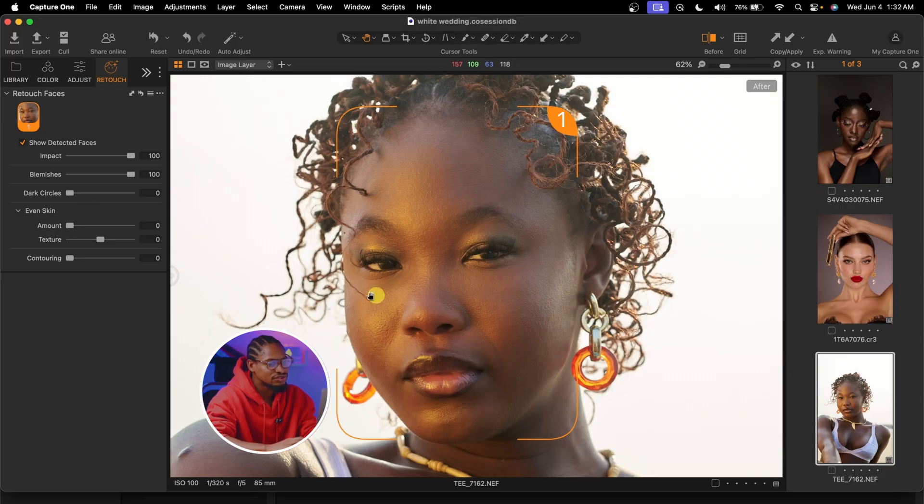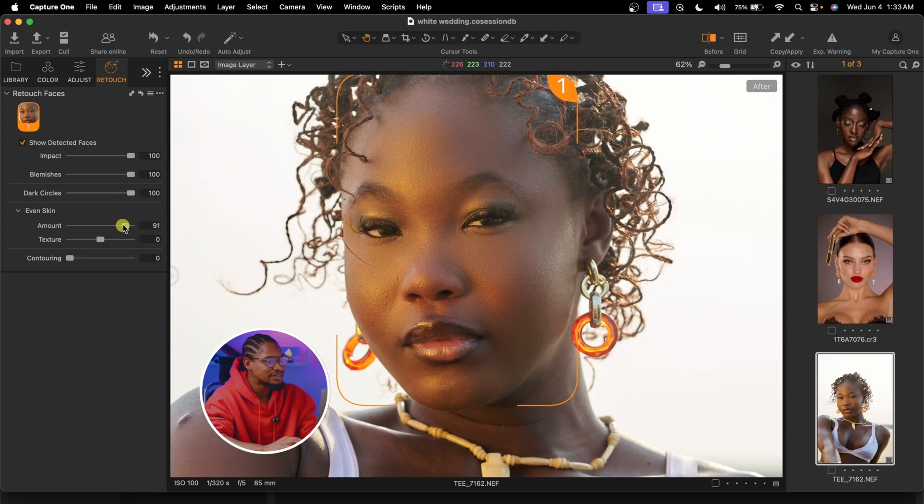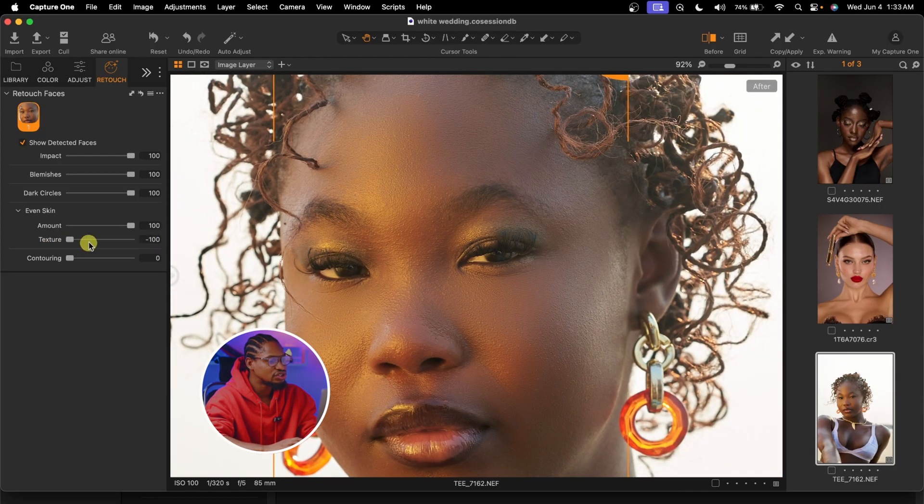Not just that, you can also remove those dark circles under the eyes. To do that, just come to the dark circles slider and move it up — it's going to brighten those dark circles as you can see. See the before and the after. And this is the best part: you can naturally smooth the skin using the even skin tool and also add texture or make your image look smooth. All you have to do is come to this even skin tool and take the amount up. You can either make your image look smooth by reducing the texture, or if you want to add texture, move the texture slider up.